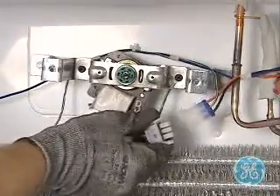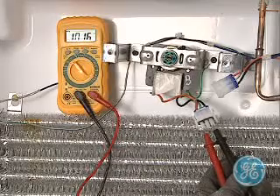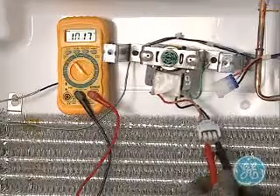Then disconnect the fan motor wiring to check the motor resistance. Refer to the specific refrigerator mini-manual for the proper resistance reading, as all motors are not the same.